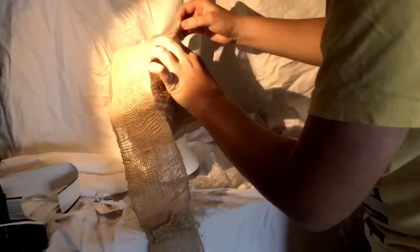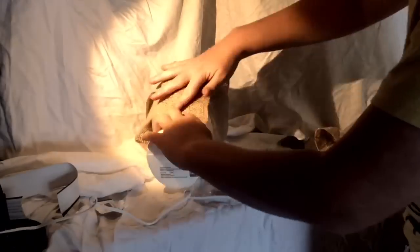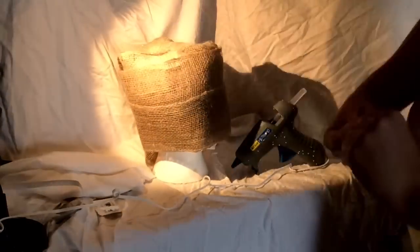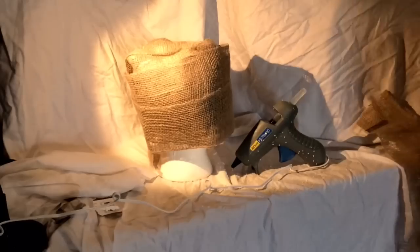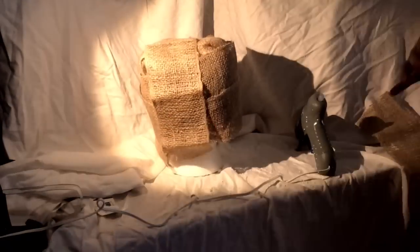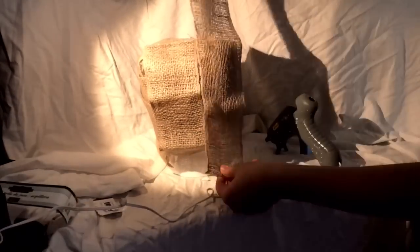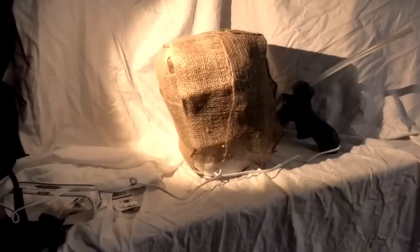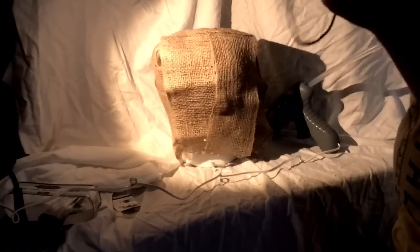Basically, what I did is I got this styrofoam head from a local beauty shop. You could also pick it up from Michaels or from other craft locations. I also got some burlap and some buttons. What I'm going to do is cut off a side of the face, that way it has a shape to the Sam character, and I'm going to wrap it around completely with some hot glue, and then hot glue the eyes on.